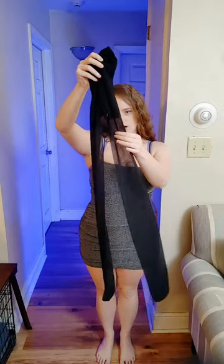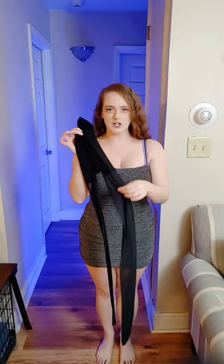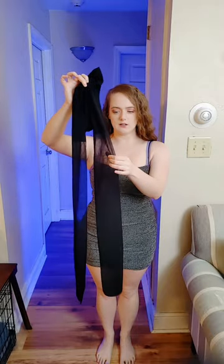I feel like these could get nicked very easily since they are so sheer and very thin, but I will show you that in a moment when I try them on. Alright, so here are the Jessica Simpson pantyhose.